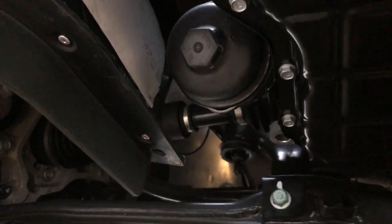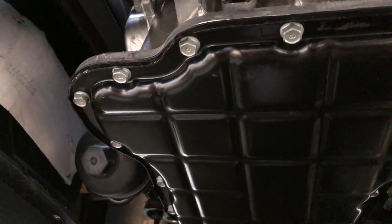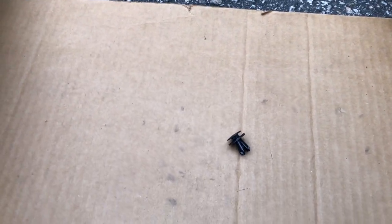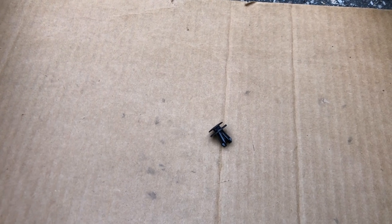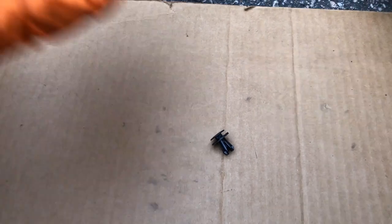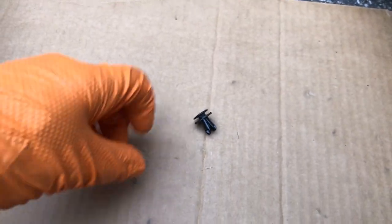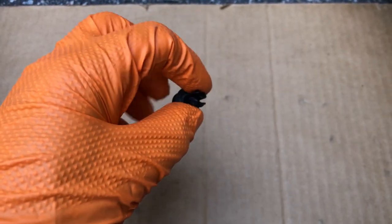Everything wiped dry, I'm ready to install my aerodynamic splash panel and then put some oil in it. When you're putting the screws in, always put all your screws in first — get them all started but don't tighten any of them. That leaves the panel some wiggle room in case it needs to move around.